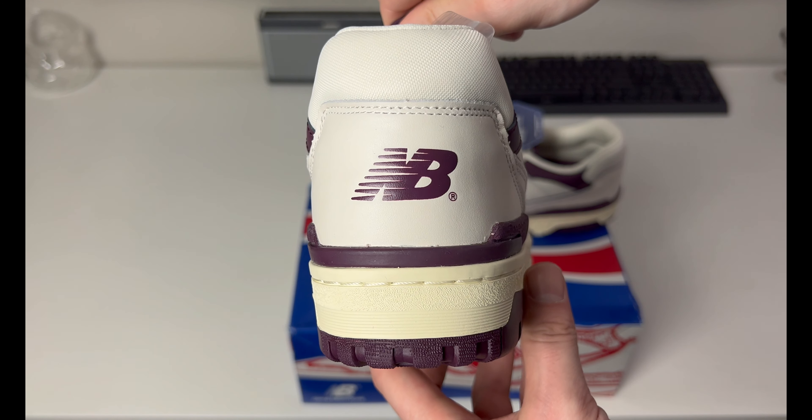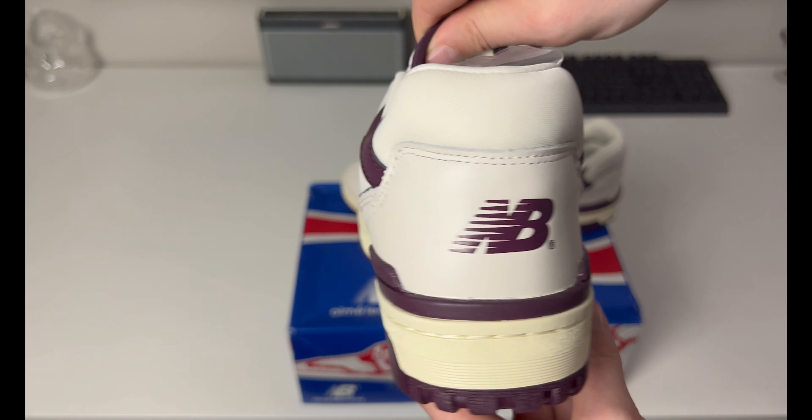On the back of one heel it says 'New Balance,' and on the other it's different — you have 'Aimé Leon Dore New York,' and then you've got the 'A' or 'NB' logo on the other one, so left and right are different.